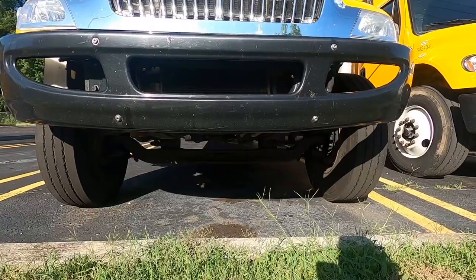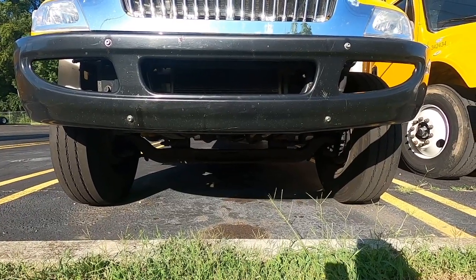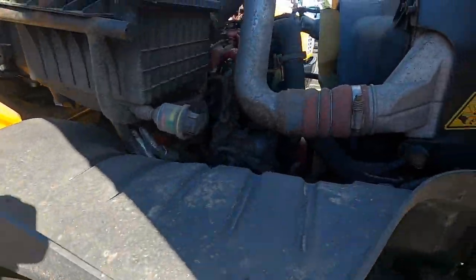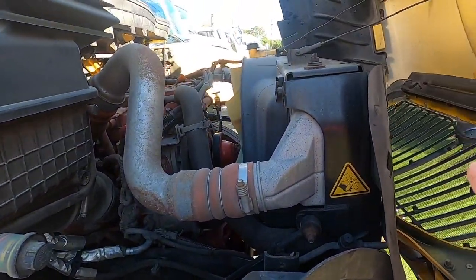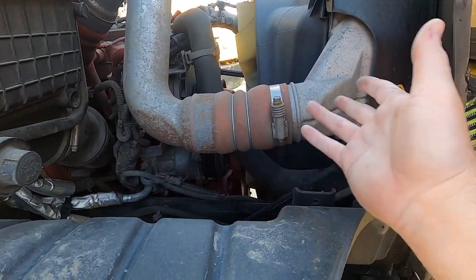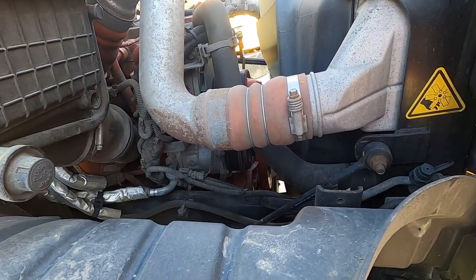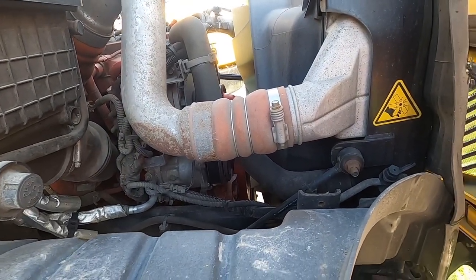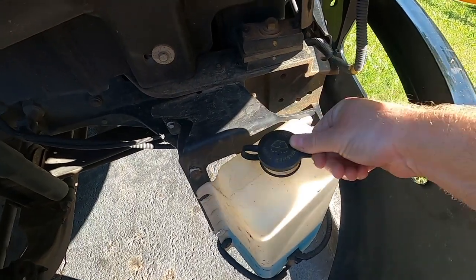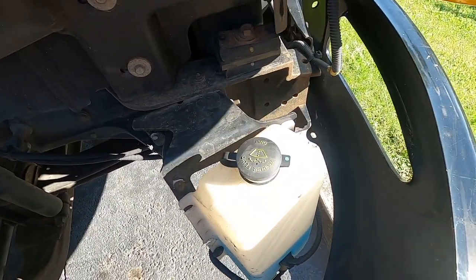Look under the truck to make sure nothing is leaking and that the truck is not leaning — that's one of the first things you want to know right off the bat. Then open up your engine compartment. Here you want to look at your radiator, make sure it's not leaking and all the hoses coming off it look okay. From this side you'll also want to check the windshield washer fluid — this is an International so layouts may vary slightly — make sure it's topped off.